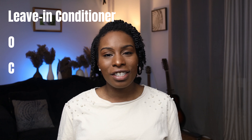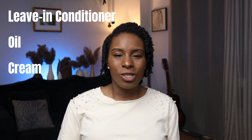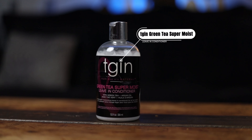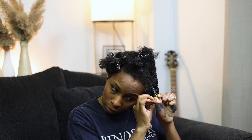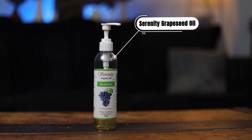I use the LOC method to twist my hair. LOC is simply L-O-C: the L stands for leave-in conditioner, the O stands for oil, and the C stands for cream. For my leave-in conditioner, I use TGIN Green Tea Super Moist Leave-In Conditioner. This stuff smells amazing, the texture is very light, and the way it feels in your hair is great. I think it's an awesome product to use in your LOC method.